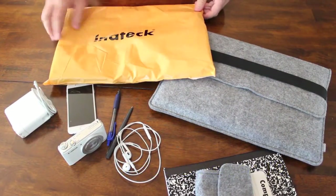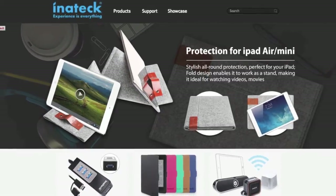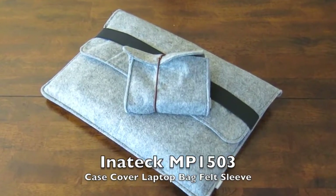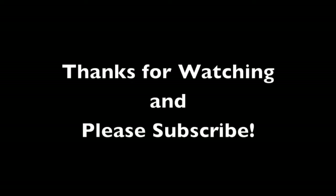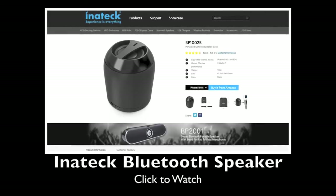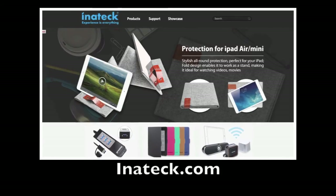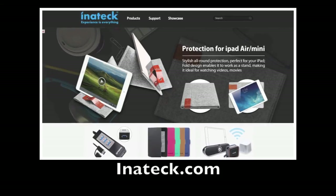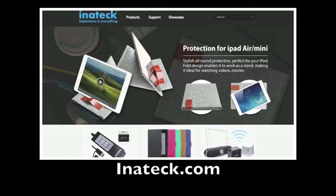So hurry and subscribe. Also check out Initech.com for lots of great products for your tech and electronic needs. Thanks for watching and I'll see you in the next video.